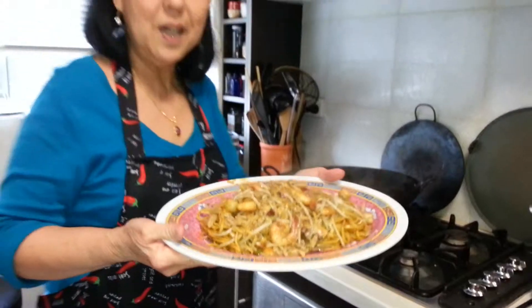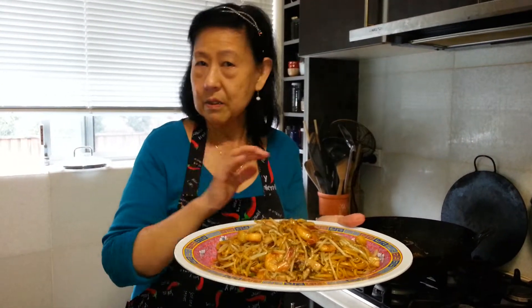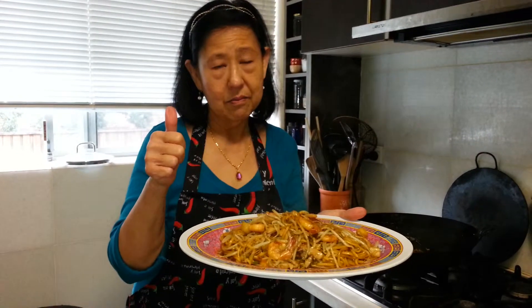Here is my birthday noodle! Please subscribe, enjoy my video, watch to the end, like it and share it. Cooking is so easy — thank you, bye!